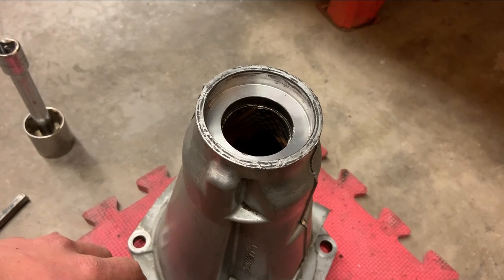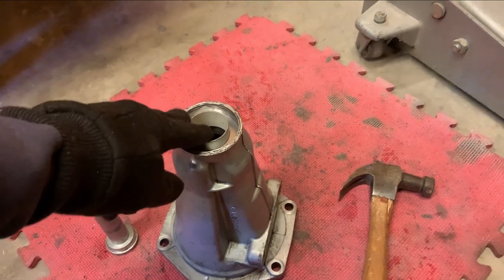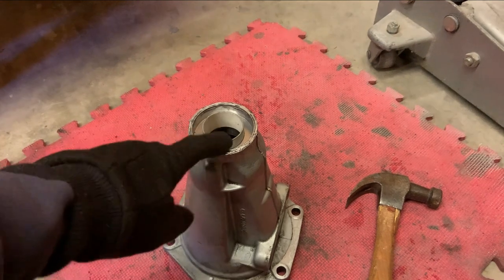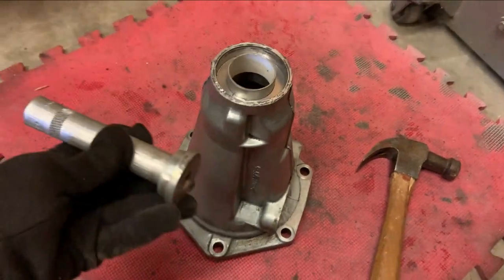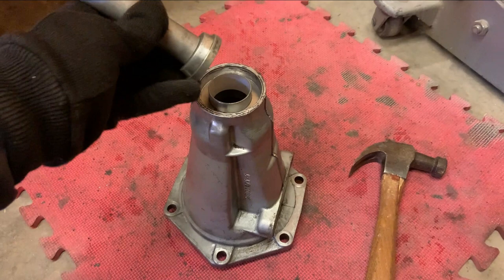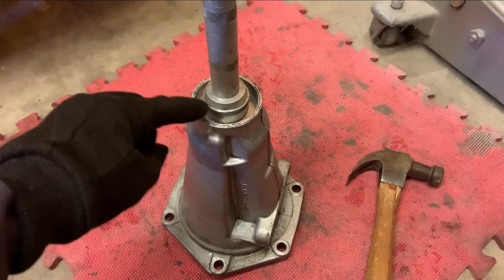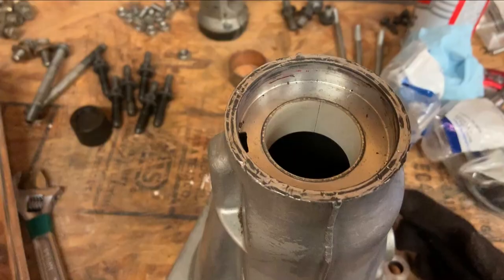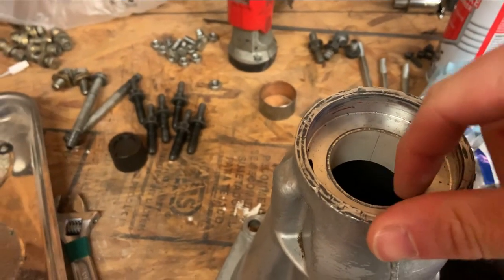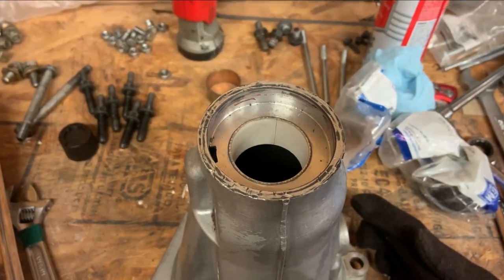Got a new AC Delco bushing and it fits the yoke the way it should — moves freely but no play. Using a bearing race installing tool flipped upside down to have a flat surface to push the bushing in with. Tapped around and got it started, now going in pretty easy. That actually worked way better than I thought — doesn't feel like it tore the bushing up at all. Every now and then I do something right.